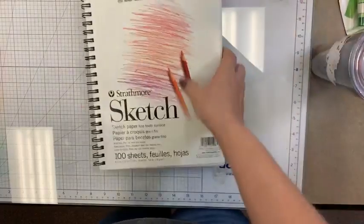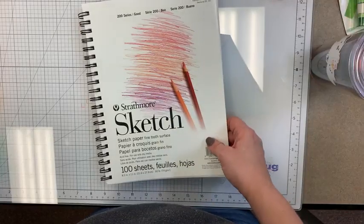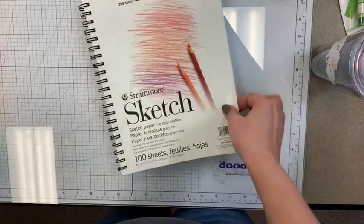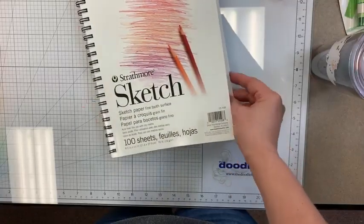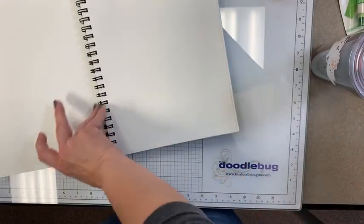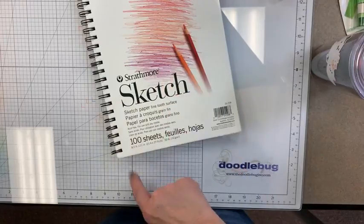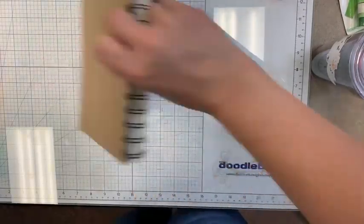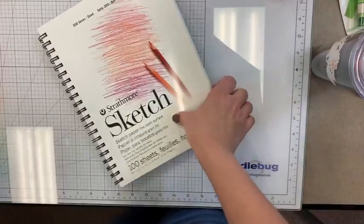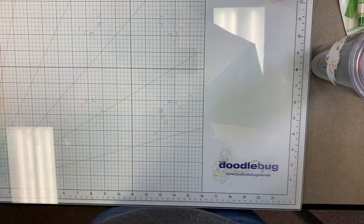We're not a huge art store by any means, but I do try to keep in some basic sketch pens, charcoal pencils, and sketch pads. We just got back in a Strathmore sketch pad — it's got a nice smooth surface and it's a great economical one too, because you're getting a hundred sheets in here. I'm thinking it's less than ten bucks.